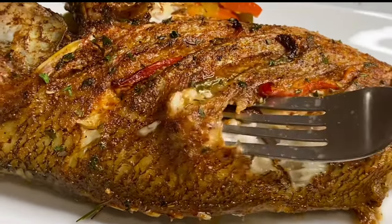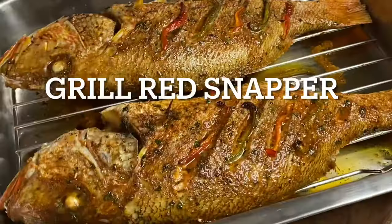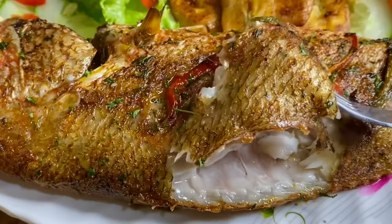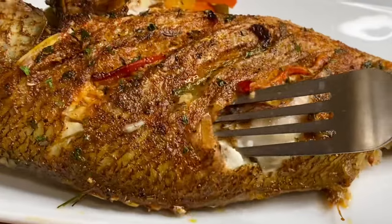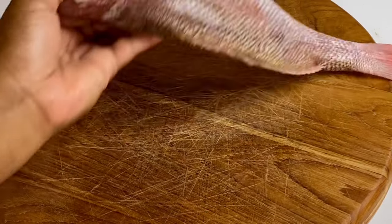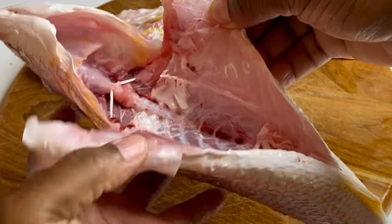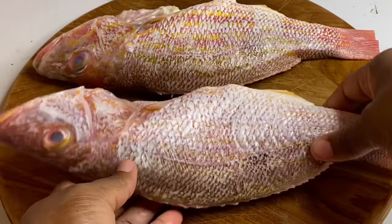Hi everyone, today is going to be a simple recipe of oven grill red snapper fish — it's really easy and it's extremely moist and delicious. Here I have two beautiful red snappers, and by now you may know this is my favorite type of fish, which was nicely washed with limes.